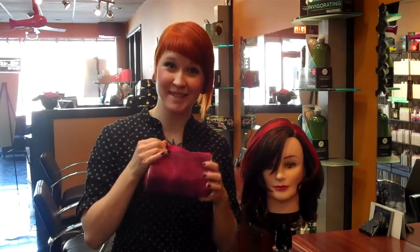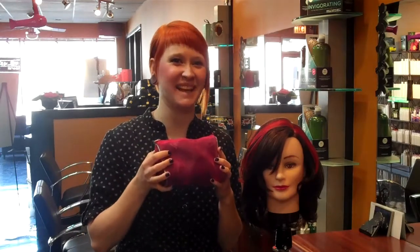And as you can see, we've got a really fun, just loose, easy wave in there that took no time at all. And all we did was use our little style buds that we have available at James Anthony Salon.